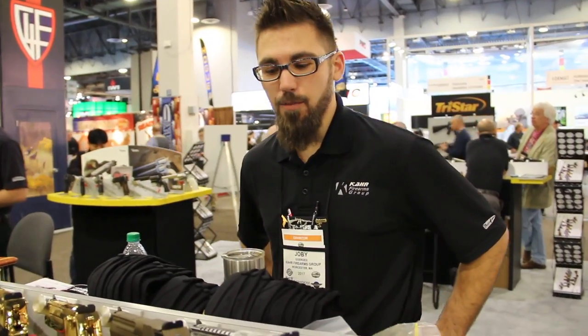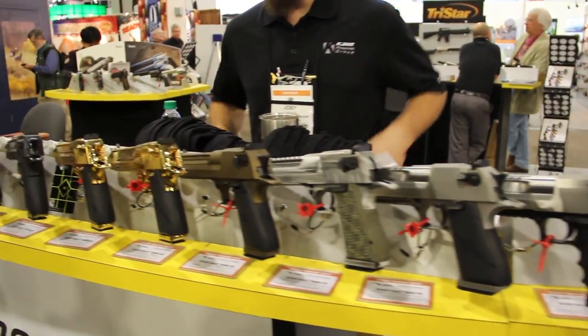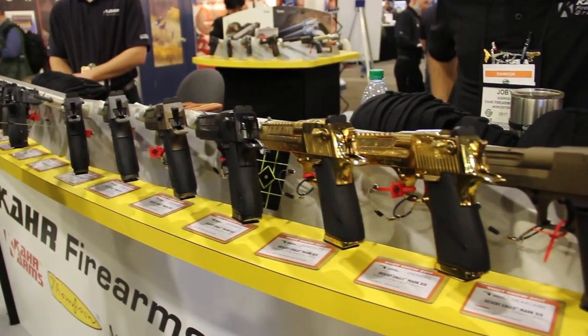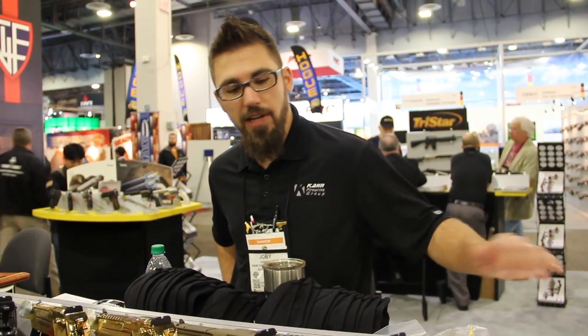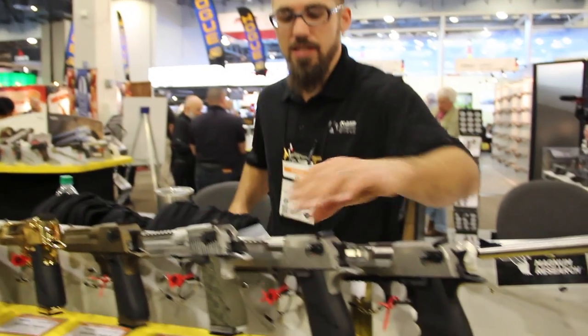Here we've got our Desert Eagle pistol line. We've got a lot of variety in colors and finishes on this Desert Eagle line. The Desert Eagle is interchangeable from .50 AE, .44 Mag, and .357. So you can have one platform and three different calibers with only one pistol — very versatile.